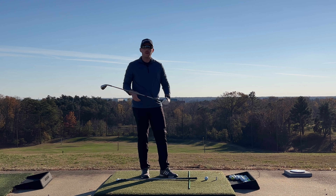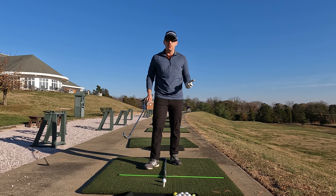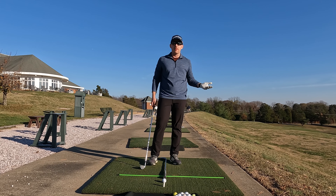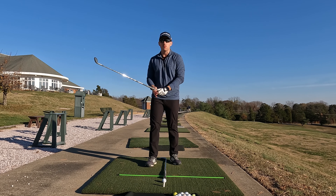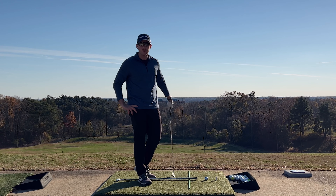Do you ever find yourself struggling with your driver while you aren't puring your irons? Or maybe you find yourself hitting your driver very well, but not being able to get those pure strikes with the irons? If so, this video is for you.